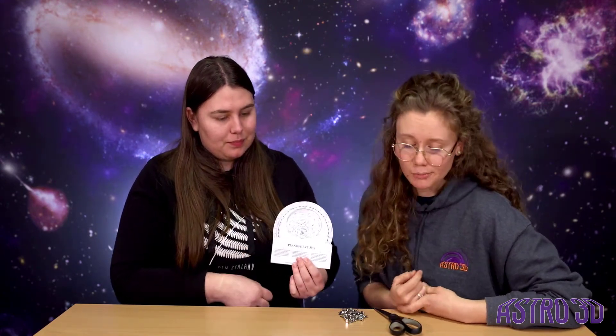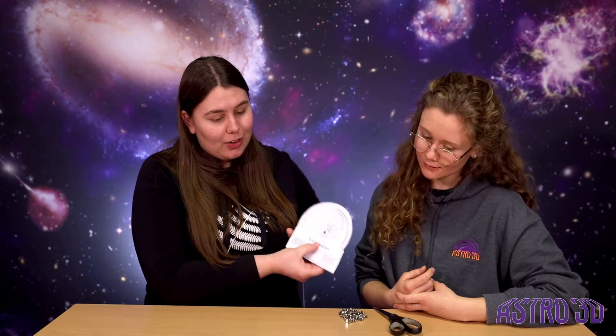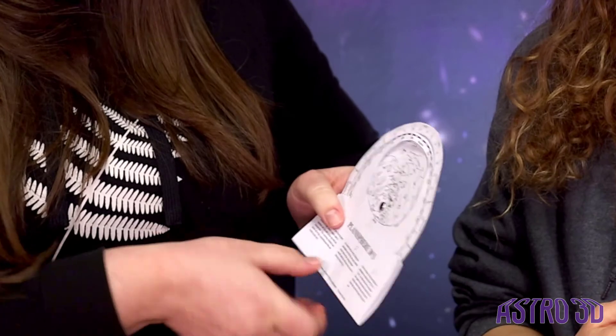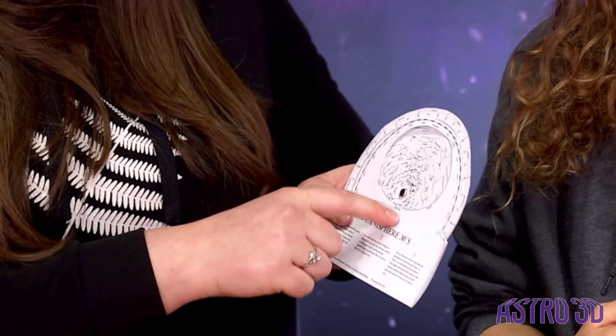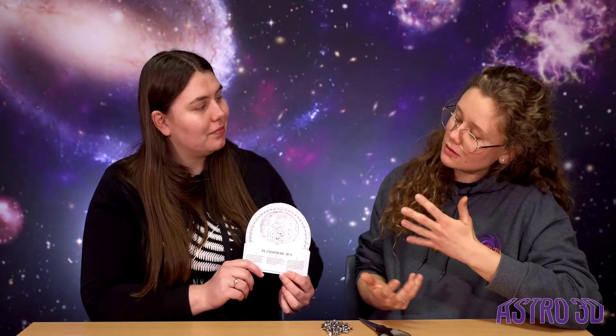So now you've aligned your planisphere, you can go outside at the time that you've chosen — so we've gone for 7pm — and go outside and see the constellations that are visible. So let's say you want to see what is in the south: you take the planisphere and align it to south, and all the constellations near south will be the ones visible when you're looking that way. If you want to see constellations in the eastern sky instead, you turn the planisphere slightly until the east is facing you, and then you'll be able to see the constellations in the east.